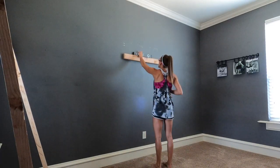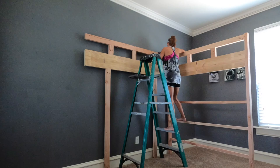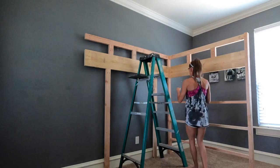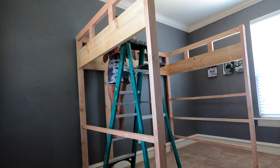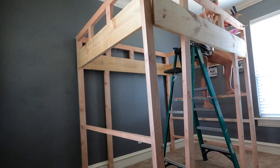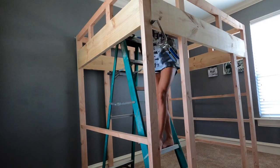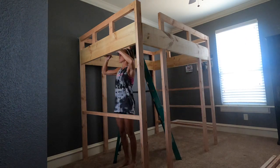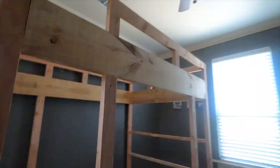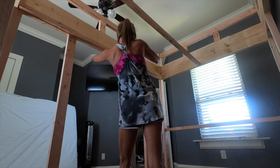Time to assemble the bed. For stability, I'm attaching a two by four to the studs in the wall and attaching the back frame to that two by four. Now I'm attaching the shelf side with two and a half inch pocket hole screws, then attaching the desk side the exact same way, and finishing up with the front frame — clamps really help if you're assembling this by yourself. My final step for today is to attach the cleats, which is where the rails for the mattress are going to sit. I'll be back soon with the second half of this build — make sure you subscribe so you don't miss it.